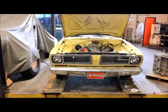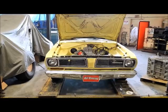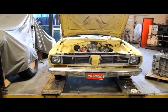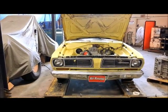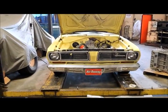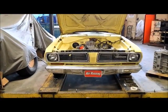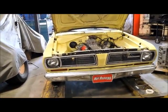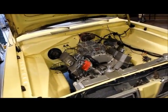Hello, hot rodders! This is Johnny Hunkins of Popular Hot Rodding Magazine, and today we are here with our 1968 Plymouth Valiant project car at TTI — Tubular Technologies Incorporated — in Corona, California. TTI specializes in exhaust systems and headers for most Mopars, and that's why we are here, because we have in our engine bay a 660-horsepower